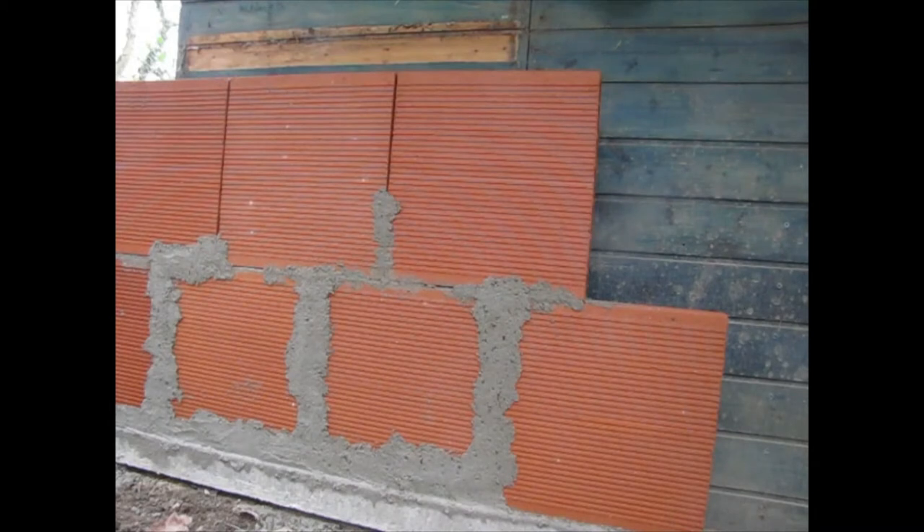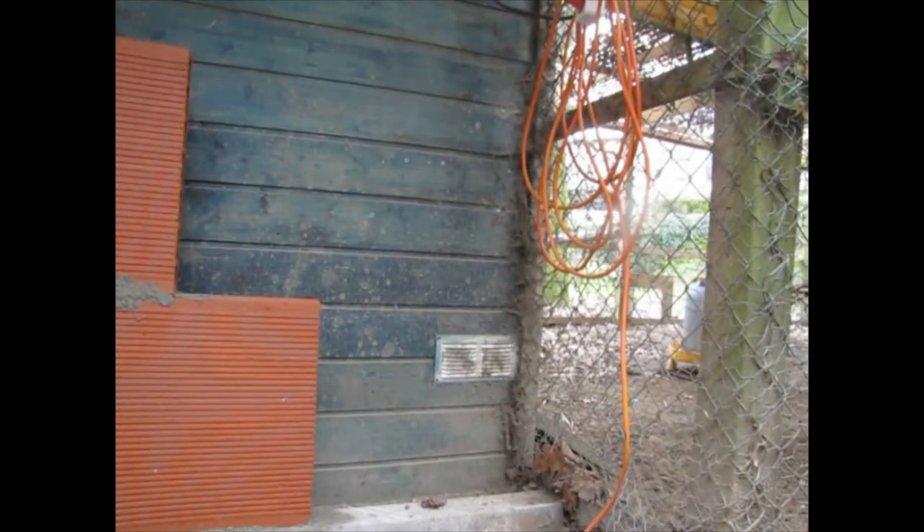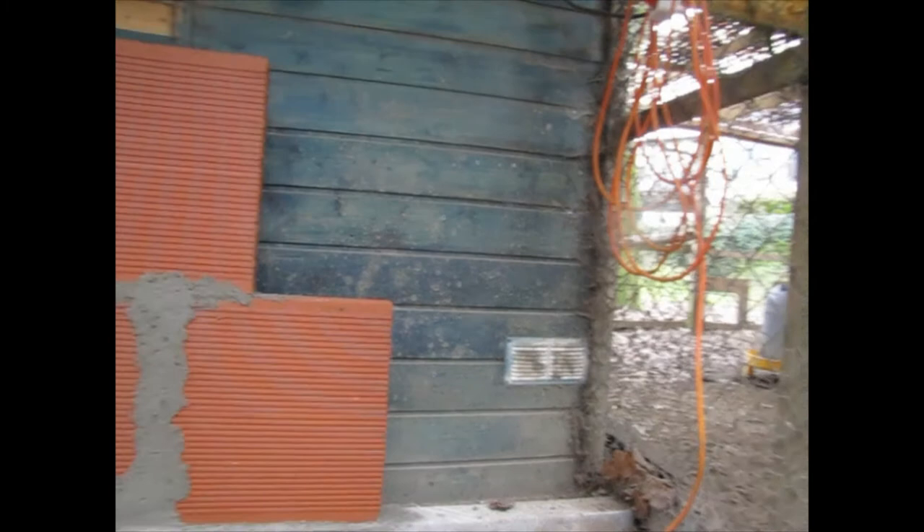Obviously, because the old coop is in the way, I can't do the back side of the joints. But we will do those once we get the old chicken coop out of the way. The reason I'm building the new coop around the old one is because the chickens still need to live somewhere while I'm building, and the coop also needs to connect up to the run in the same spot.